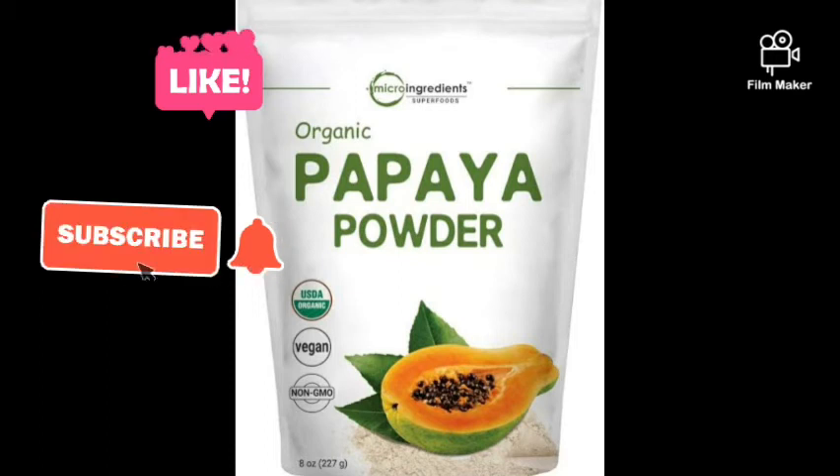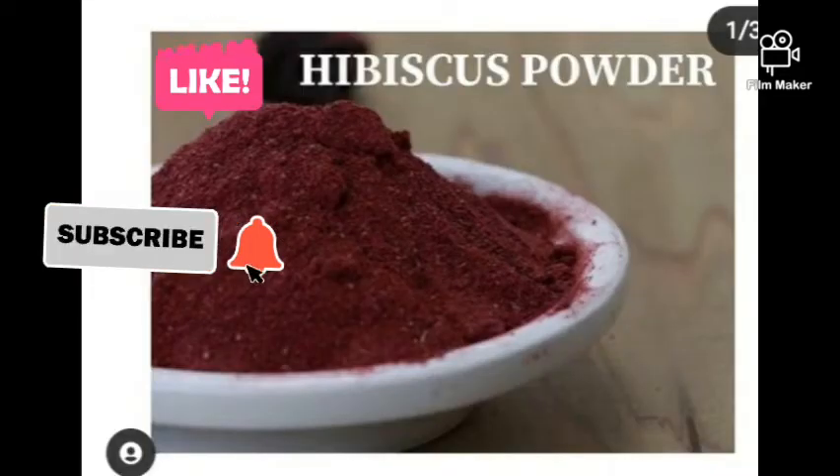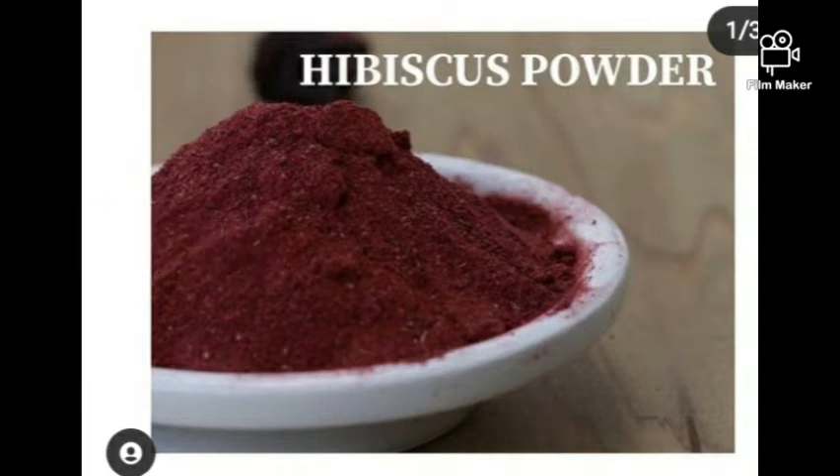The next powder is hibiscus flower powder. It's very good for tightening the skin, preventing wrinkles, and protecting your skin from UV sun rays. It increases collagen in your skin, making it great for anti-aging. It's very good for scrubs, facial masks, and soaps as well.